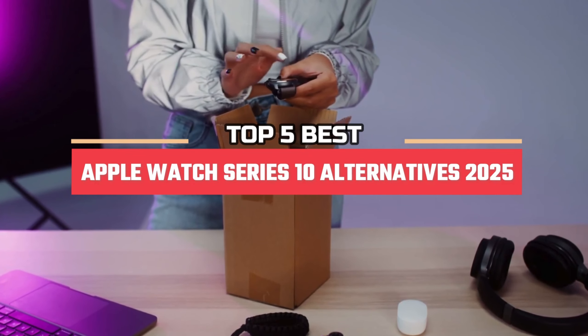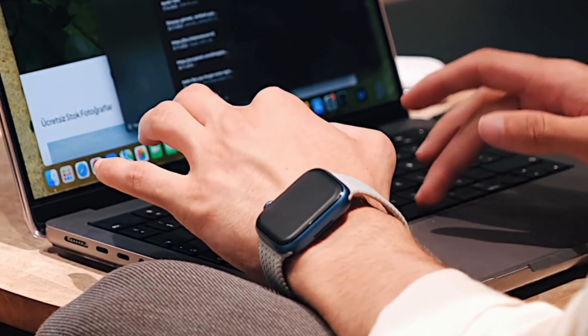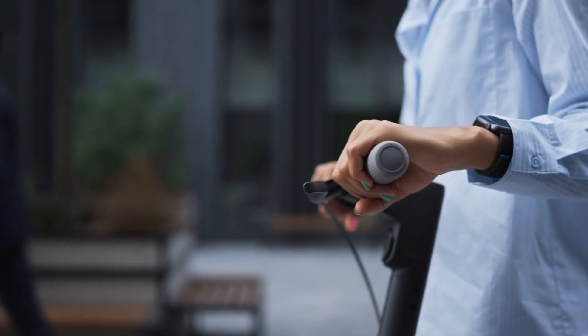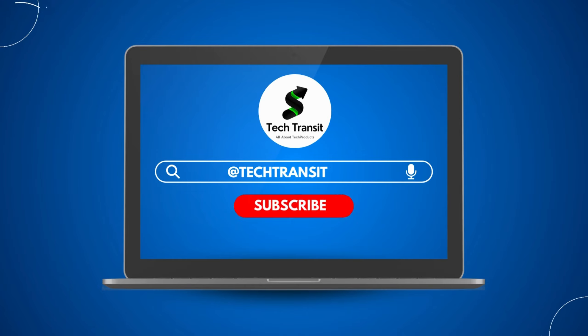Hi everyone, in this video we're going to look at the top 5 best Apple Watch Series 10 alternatives in 2025. We made this list based on our own opinions, research, and customer reviews. We've considered their quality, features, and values when narrowing down the best choices possible. If you want more information and updated pricing on the products mentioned, be sure to check the links in the description box below. So here are the top 5 best Apple Watch Series 10 alternatives.